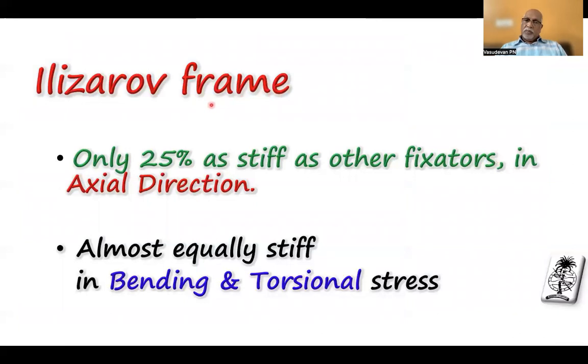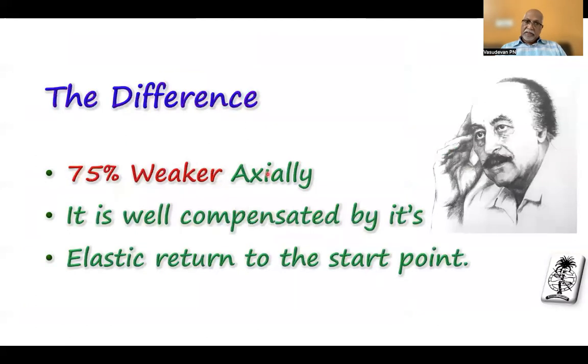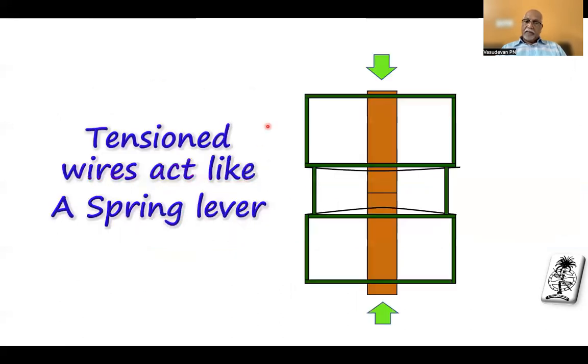In any sort of frame, the ring fixator is only 25% as stiff as any other fixator in the axial direction, and almost equally stiff in bending and torsional stress. In other words, it is 75% weak axially. That weakness is well compensated by its elastic return to the start point — it comes down and goes back.